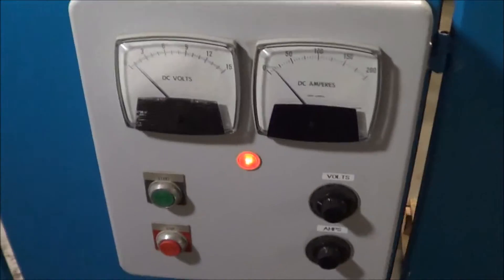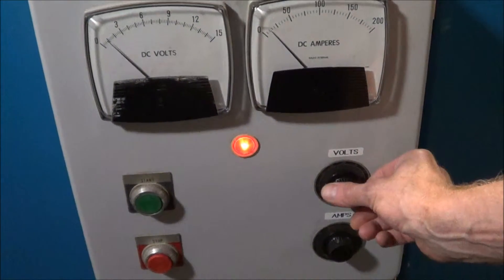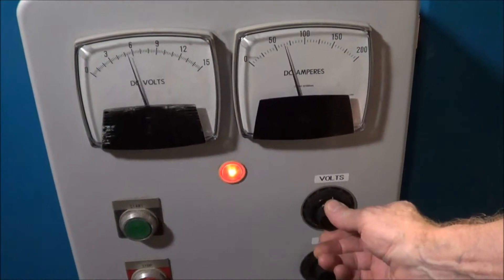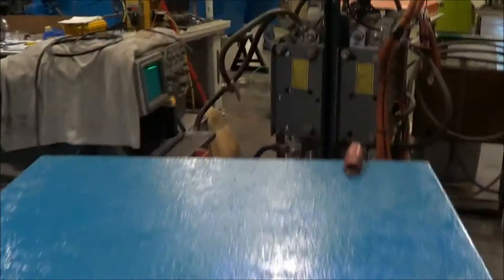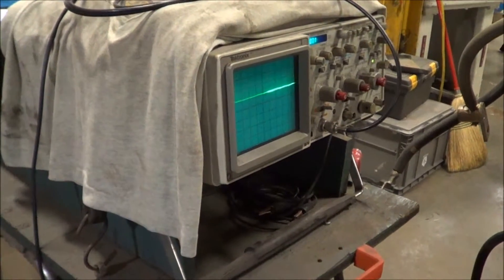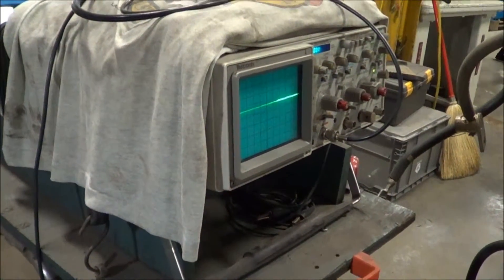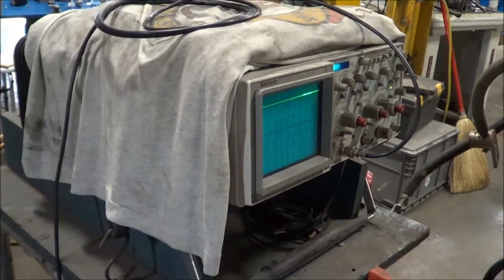You can see here on the side mounted remote — we can adjust this manually. And as we do so, get a look at the scope. See very smooth, well filtered current flow. Very nice wave pattern.